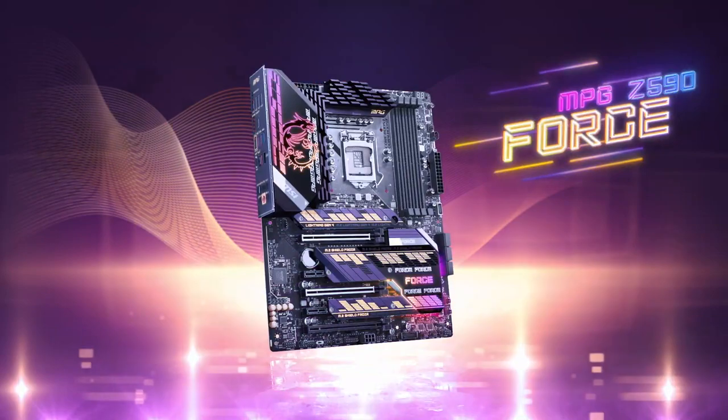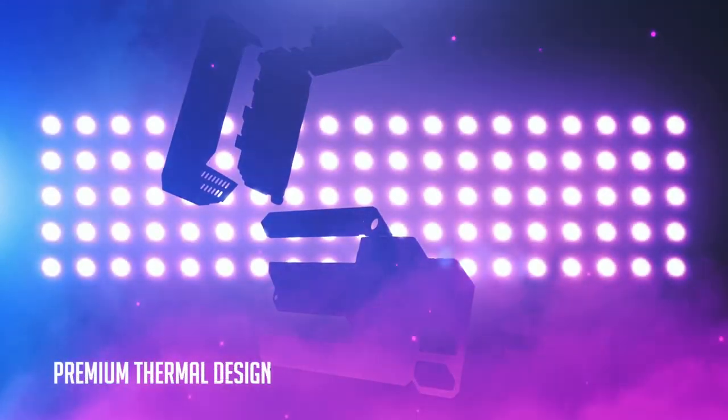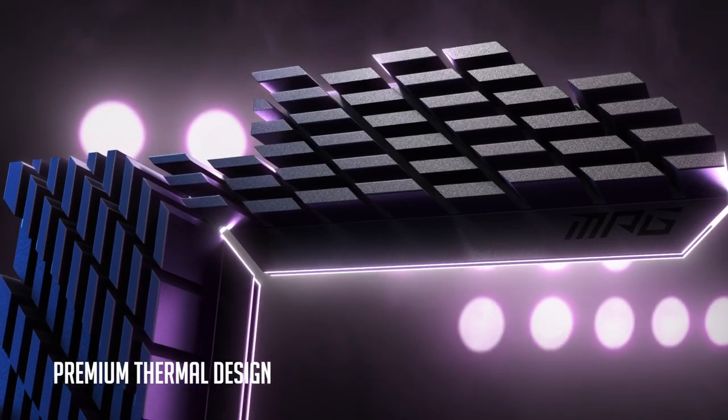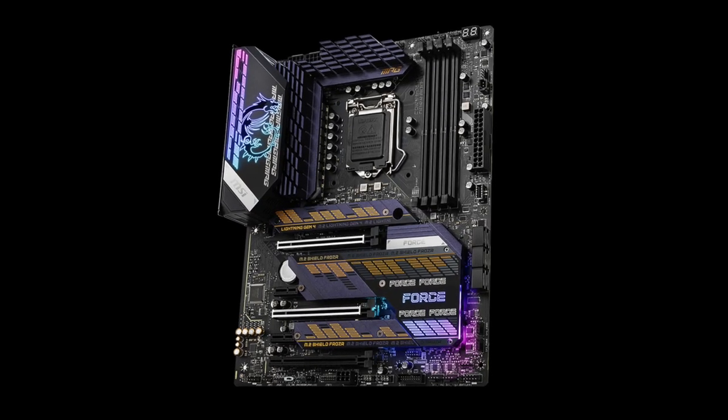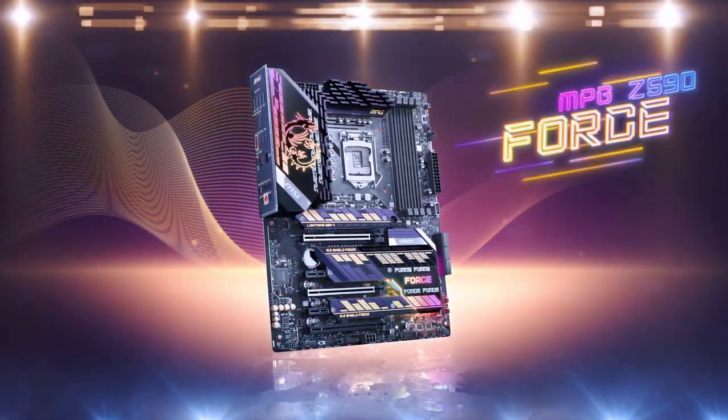MSI MPG Gaming Force occupies the fourth spot on the list. Looking at it, I sense a retro synth, Ready Player One movie vibe. If you are into that, then this motherboard can be a cool centerpiece of a modded PC build.